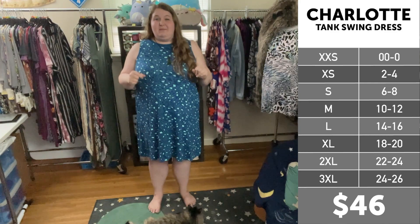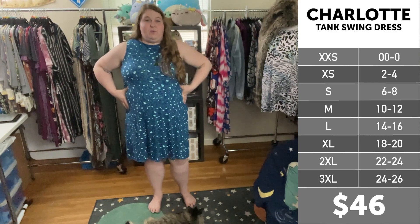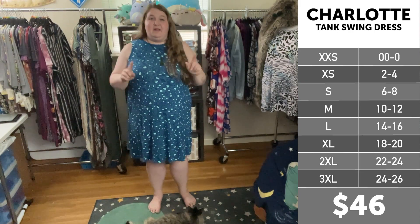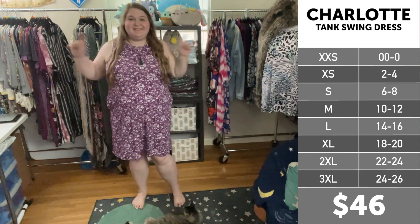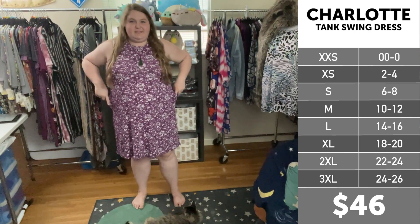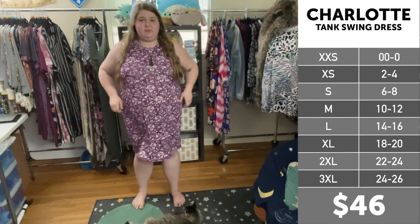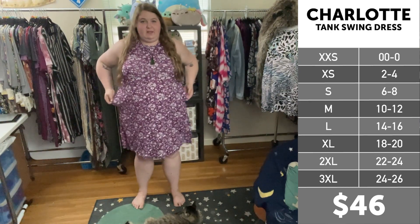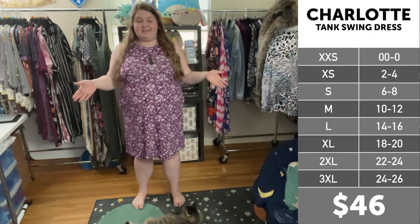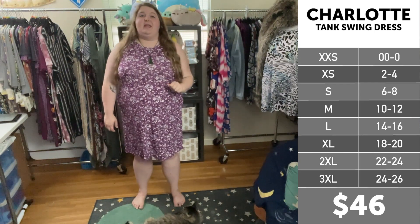When I wear the 2x2 ribbed in my true-to-size, the pockets tend to stick out. I do carry a lot of my weight in my stomach and my hips, and I'll show you that. I just switched into the 2x2 ribbed and as you can already see from even back here, it starts to stick out a little bit. I can fit into it fine — it has plenty of stretch — but the pockets don't quite lay right on my hips, so body type is definitely going to play into how this fits.